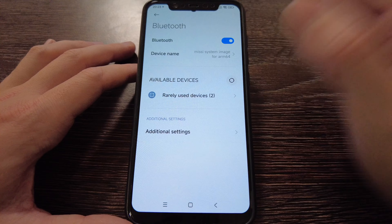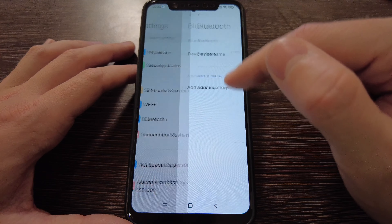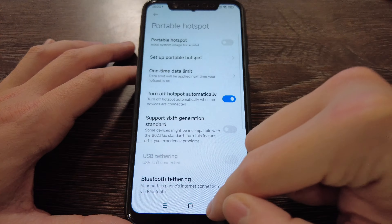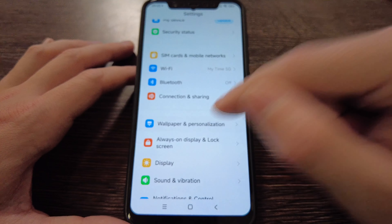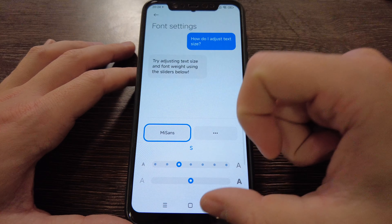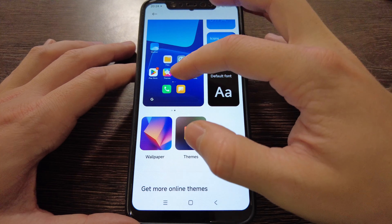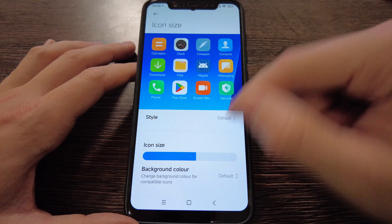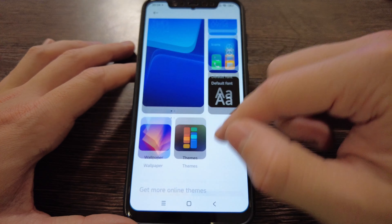Bluetooth turned on and working. Additional settings are all running smoothly. Under Connection and Share you've got all the standard settings available. Wallpaper and personalization — it's everything from MIUI 14, the latest version, so the icons are also the newest ones and you can customize them up to your needs.